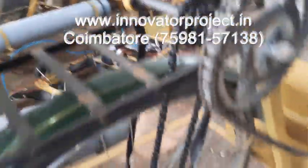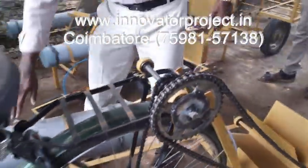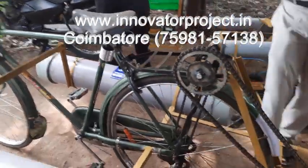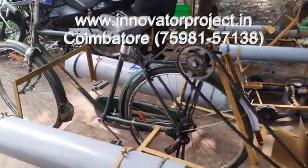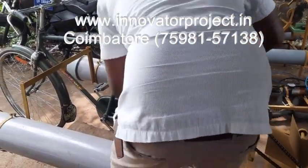This is the amphibious bicycle for land and water. It will be working for all conditions, both conditions — just a few hours on land and water. This is the pipe.